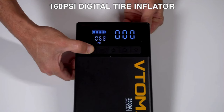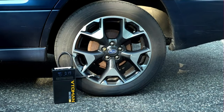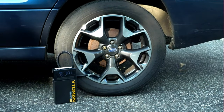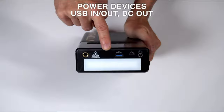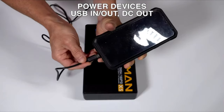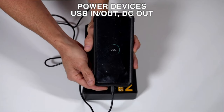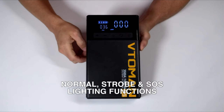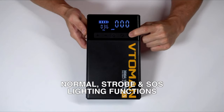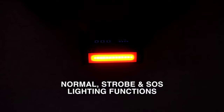Unlike traditional jump starters that only have analog indicators, the X5 jump starter boasts a large and intelligent 5.1-inch smart screen. The Vtamin car battery jump starter pack prioritizes safety and ease of use, featuring an upgraded thermal design that ensures cool operation even during prolonged use. This advanced design prevents overheating, ensuring optimal performance and durability even in extreme weather from 4°F to 140°F.